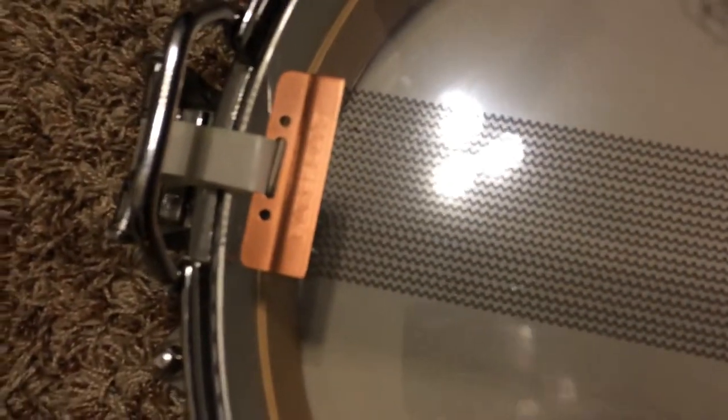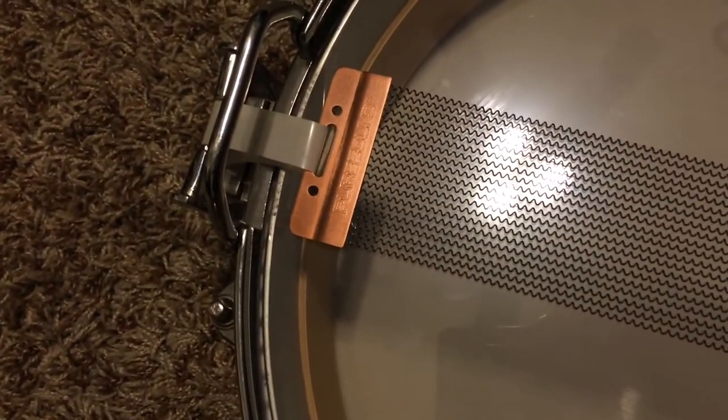The snare wires are 20-strand Puresound wires. I actually bought those from Bentley's Drum Shop because the old snare wires — which are in the trash — are pretty trashed up. They're losing strands and, as you can see right there, there's a missing snare wire, so that was done for.